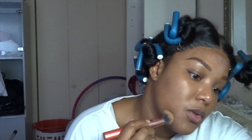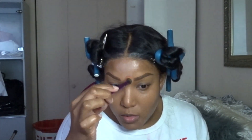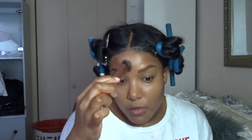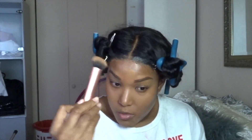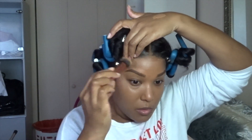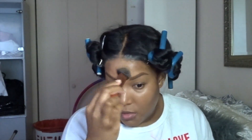Here I'm taking an orange color corrector and placing it between my eyebrows — I probably had some dark marks there. I'm blending it out and then going over it with foundation to cover up the acne scars I had going on right there.